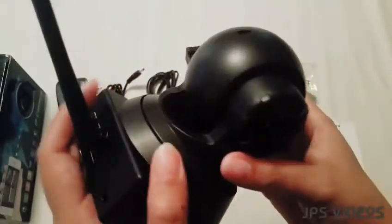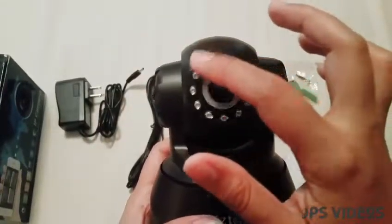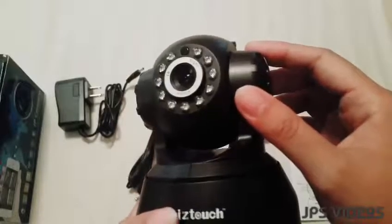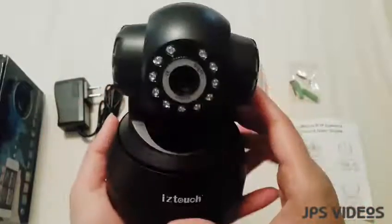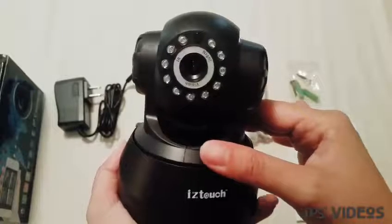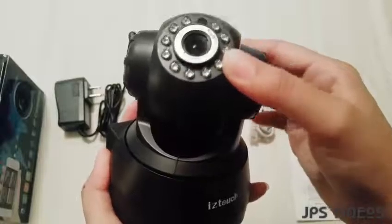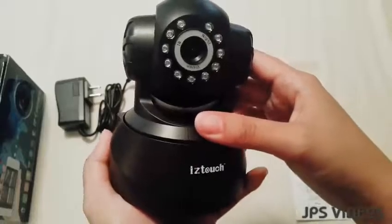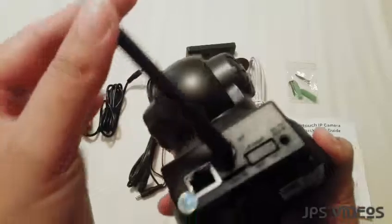You have here an infrared LED which supports night vision, and you have your lens over here. This covers a 360-degree angle — it goes vertically up and down, and horizontally it rotates from left to right.